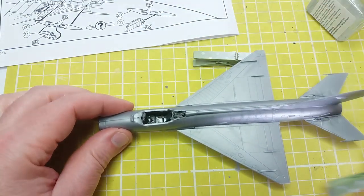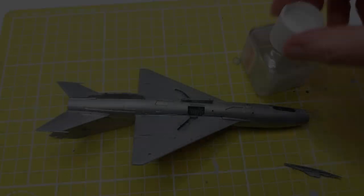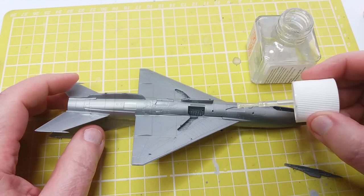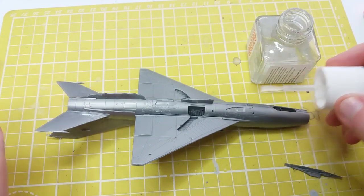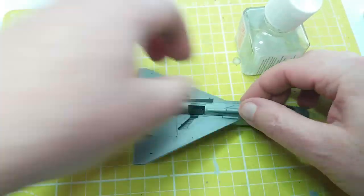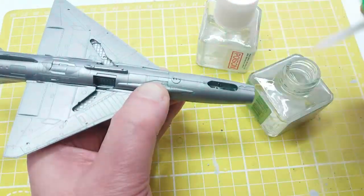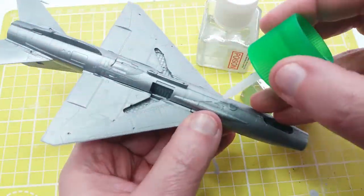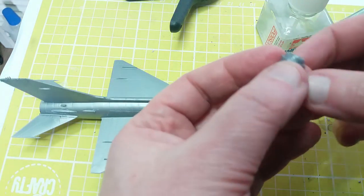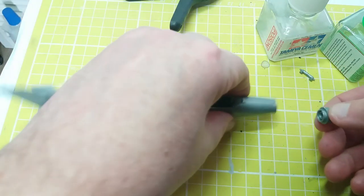There's something very satisfying in any airplane build when you get the wings on — the whole thing just comes together and makes a nice shape. Now we put on what I think is an external cannon — quite a big thing. Now we're going to attach the shot cone and air intake; I think the radar was mounted in the shot cone as well.